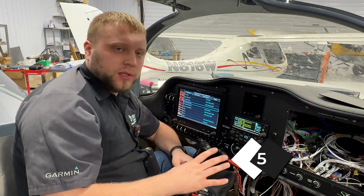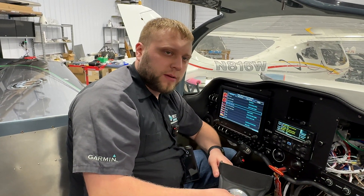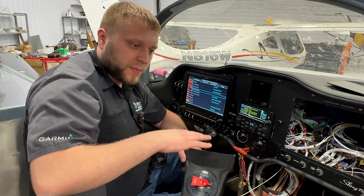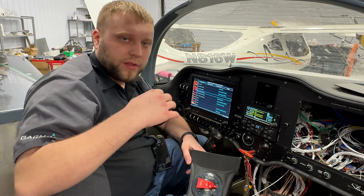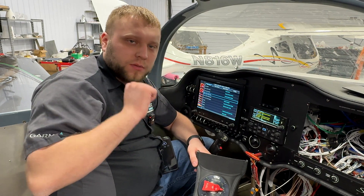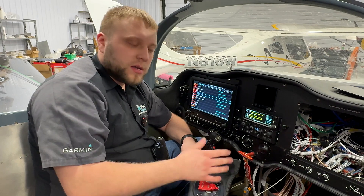With everything assembled and in the airplane, we're going to do our first power-up checks before we button everything up. First, I'm going to turn on the master switch, and I expect that the boost pumps — the left one's going to turn on, and actually both are going to turn on. The left one will turn off, then the right one will turn off. That's part of its self-check. When these pumps are dry, they're going to be very loud and sound like machine guns. After they get some fuel through them and prime, they'll quiet down — probably quieter than the factory boost pump.